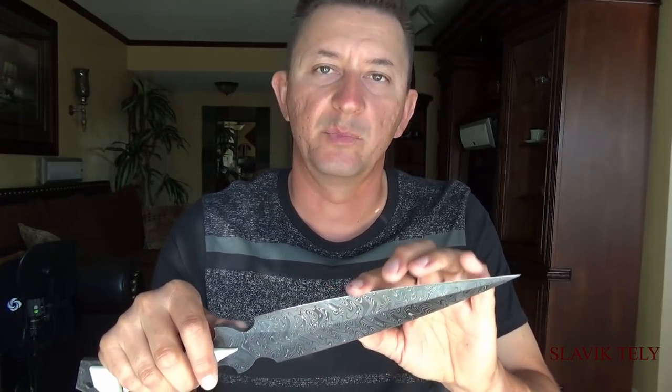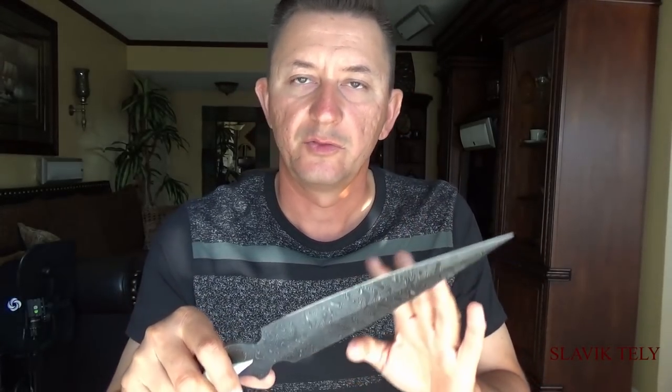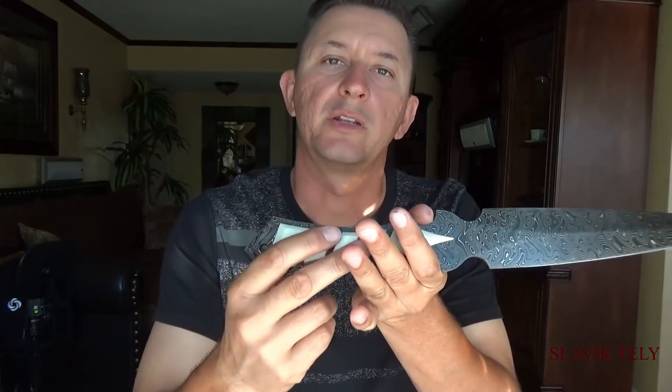Total cost for heat treating at Bionton Blades was around $128. After it came back I free ground it again to what's called a zero edge grind — basically ground until sharp — and after that I hand sanded it at 200 grit and started working on the handles.